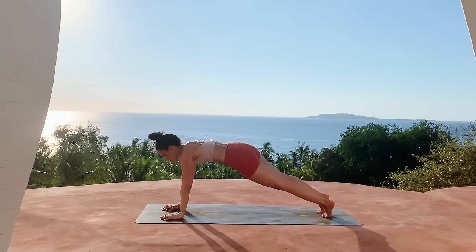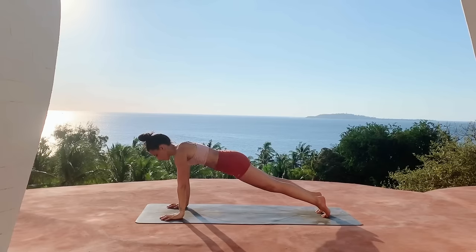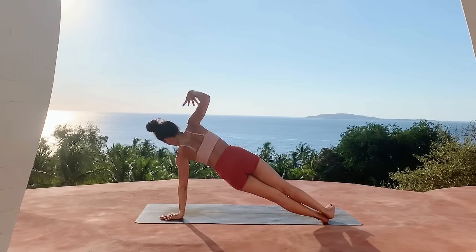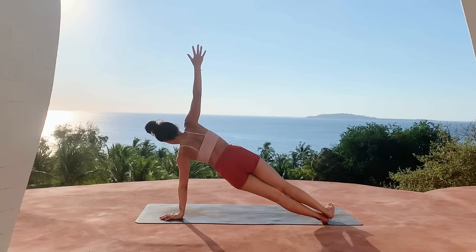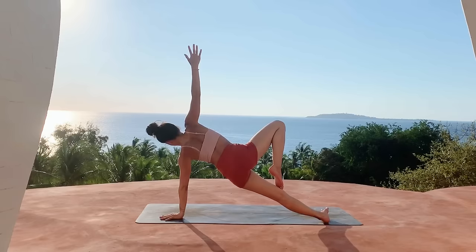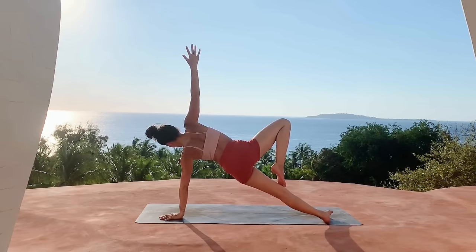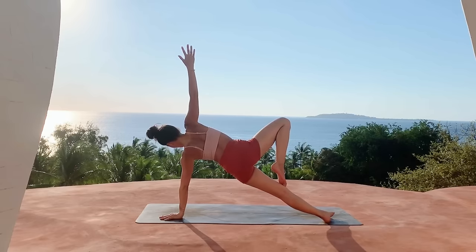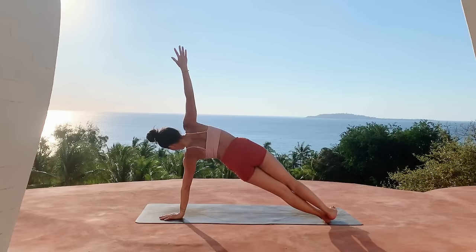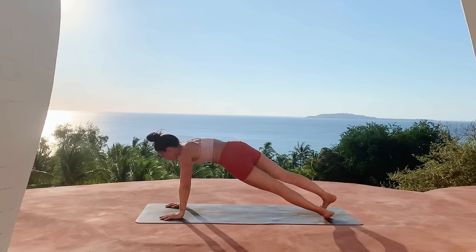Go ahead and place the left hand back down, coming through plank. Shifting your weight into your left hand this time, right leg stacked on top of the left leg, right arm reaches up — find your variation here, lift the hips up.